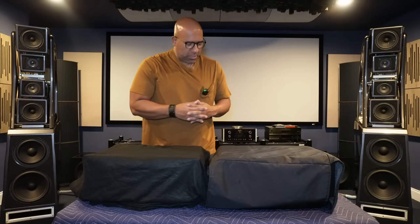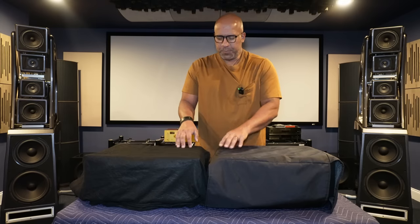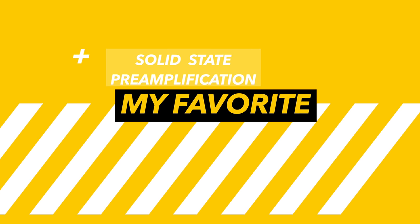Welcome back everybody. Here I am ready to show you the new reference preamplifier I have selected for my system. Going forward, you've seen many people give their opinion about my system throughout the past few weeks, and the majority of the people who visited my lab heard my system with this preamplifier right here. Now it is your turn to find out what preamplifier I have purchased. Let's go over the specifications of this magnificent solid-state — yes, my favorite type of preamplification.